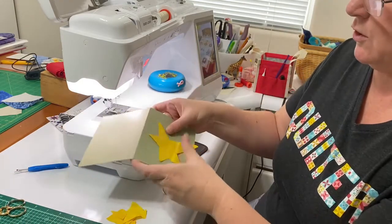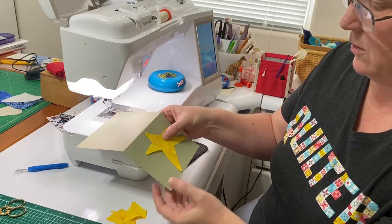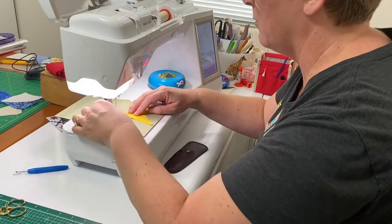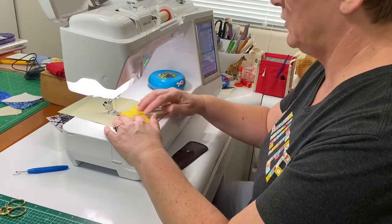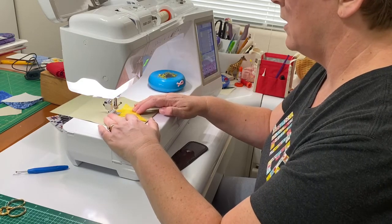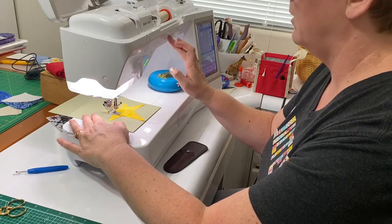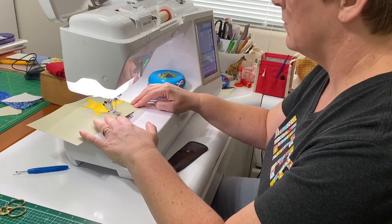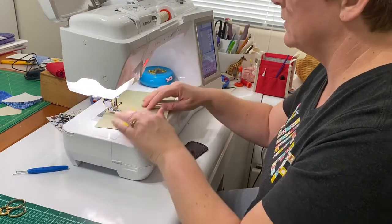Here we have our star and you can position it however you like on that cardstock. I'm just going to do straight stitching here with my regular foot, starting at one tip of the star. The cardstock moves a little bit slower through under the needle, and I've got it on a little bit shorter stitch length.